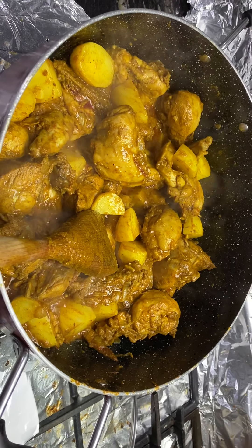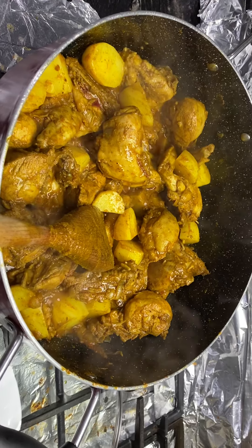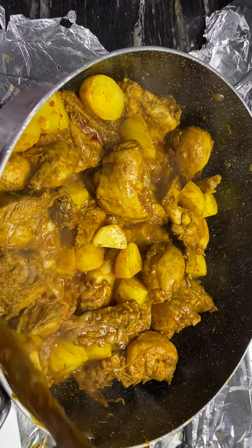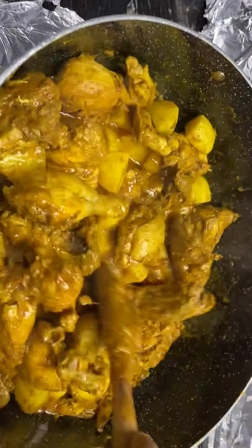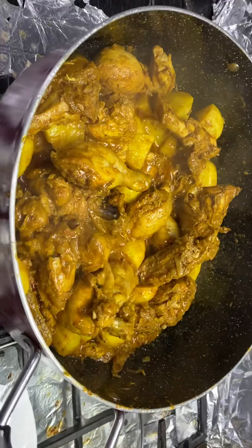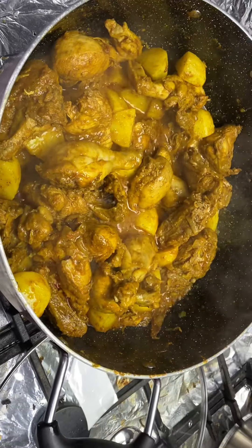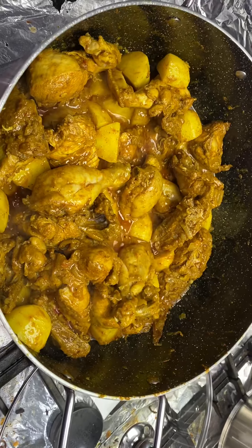You can use another pot to cook your rice, or use a rice cooker to cook rice. Every few minutes, stir them — make sure it doesn't stick to the bottom of the cooking pot. I'm cooking nearly 10 minutes now.